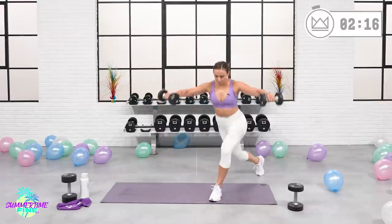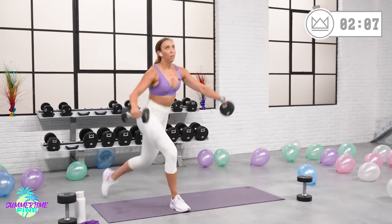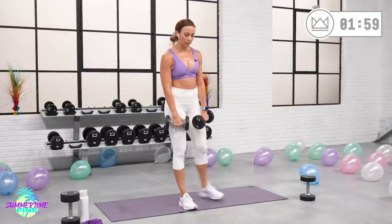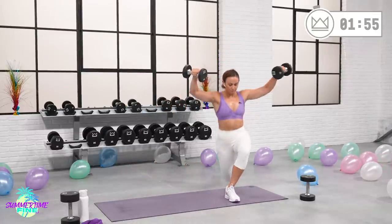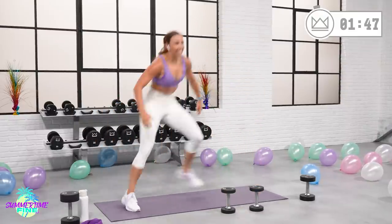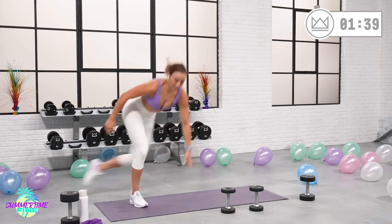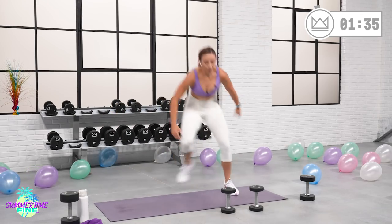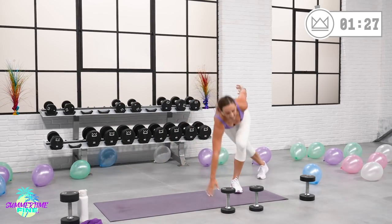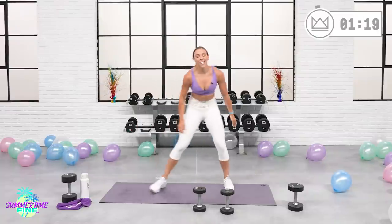Last round. Good job, breathe. We're right there. 2, 1, last round — this is it. Let's go — me and you. 30 seconds. How hard have you worked the past 12 weeks? You're here, you've made it, we made it. Let's go. Together. You've got 9, 8, 7. Come on. 5, 3, 2, 1.